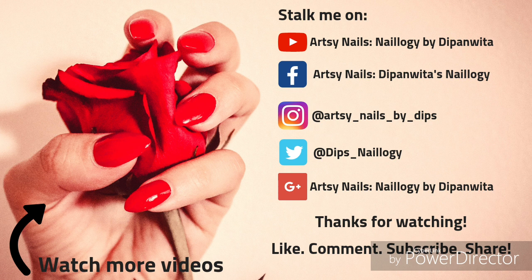Take care, have a great week. Bye! Oh, and do follow me on all my social media. Bye guys!